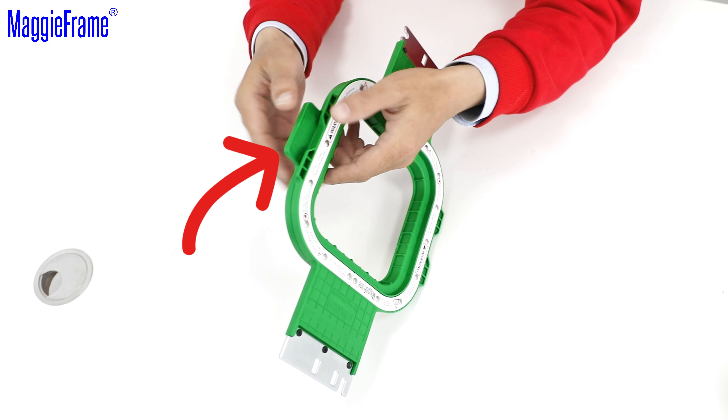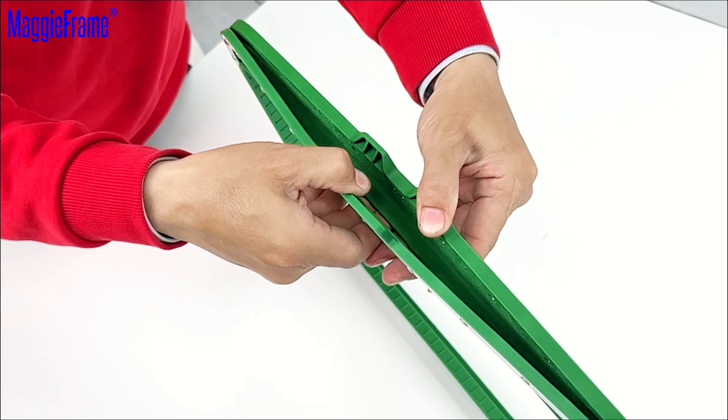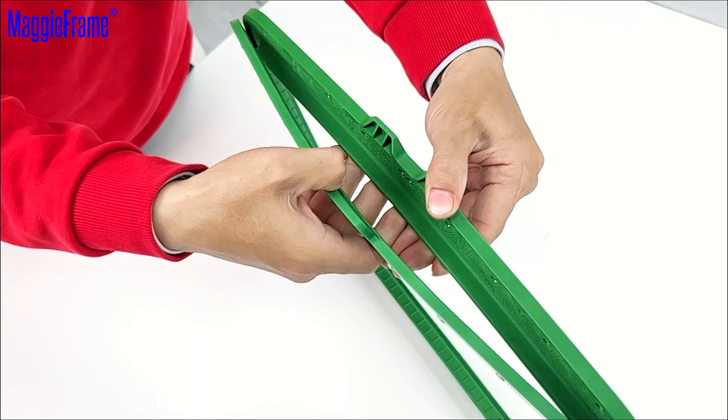First, locate the large tab on the hoop and place your thumbs on it. Then place your fingers on the inside lip and use both your thumbs and fingers to pry it off. It's important not to just hold it. Instead, use your fingers and thumbs to pull it off smoothly.